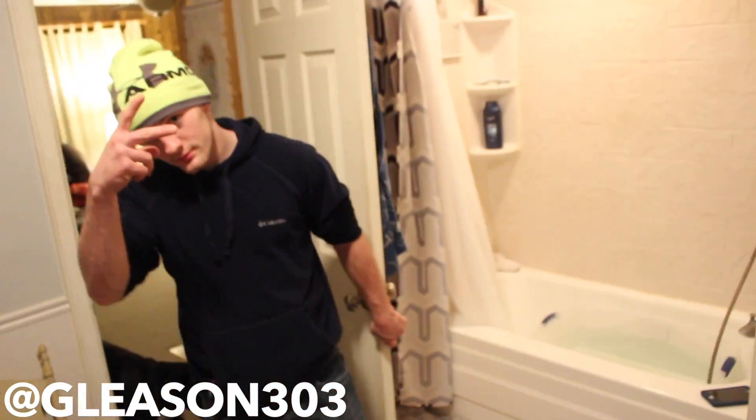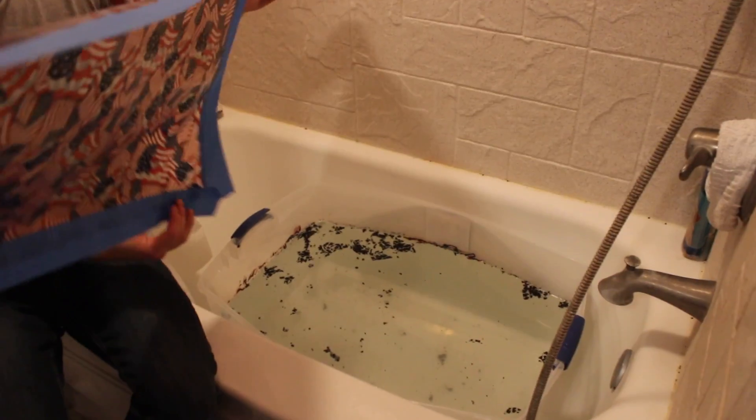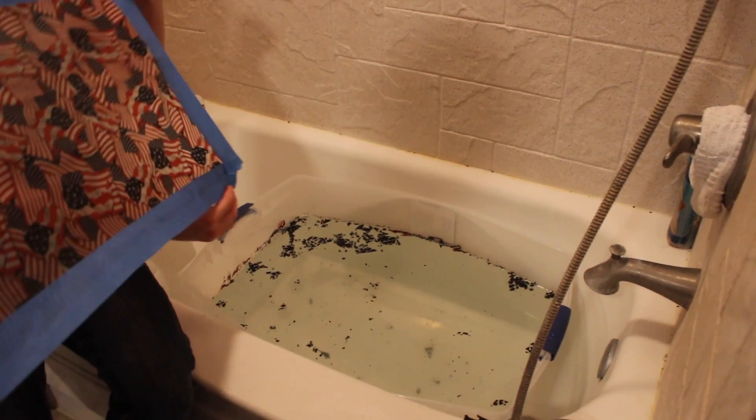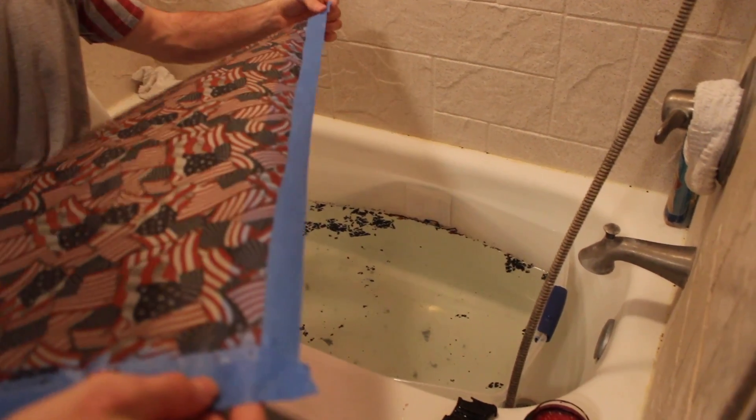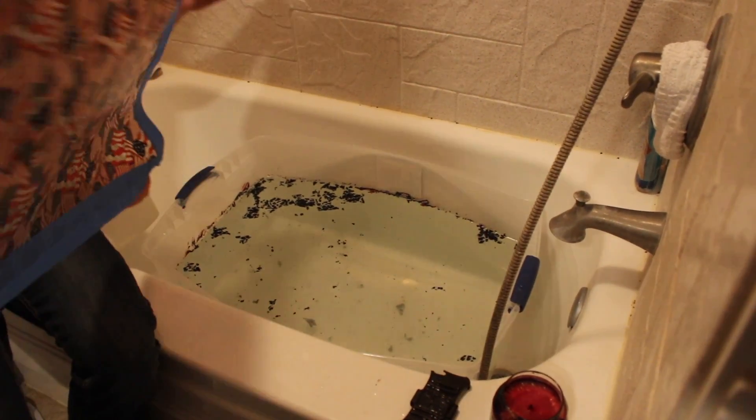We got the film all wrapped up. We got Noah over here. Right now we're about to get these bars wrapped and all ready to go. Is this the shiny side or is this the matte? This is the matte — no, that's the matte, that's the shiny. This is the shiny side.